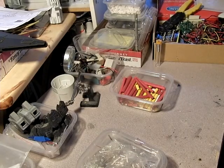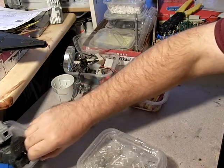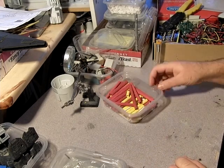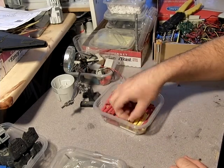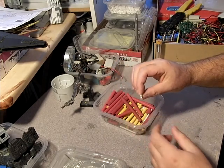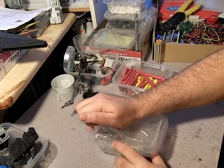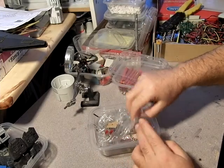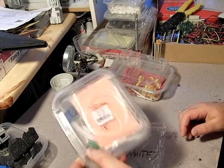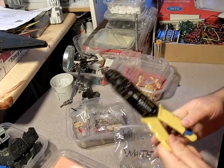I'm getting back into the electronics phase of my work and I wanted to cover a couple basics. This stuff is called heat shrink — you put your wires inside, heat it up, and it shrinks. I've got some LEDs here that I'll be working with mostly, along with some fiber optics. A good pair of wire strippers is real handy.